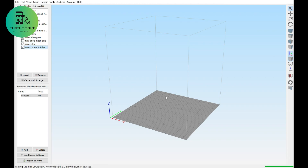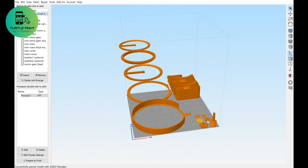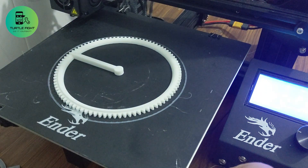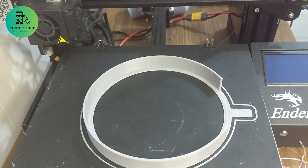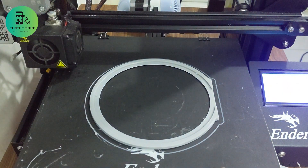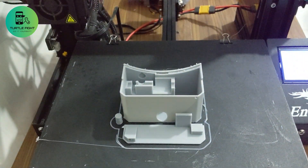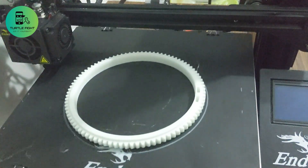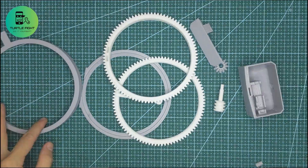First, I need to print all the 3D parts. It may take 6 hours. This is all the parts — let's assemble everything together.